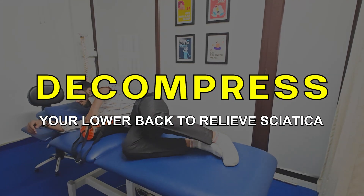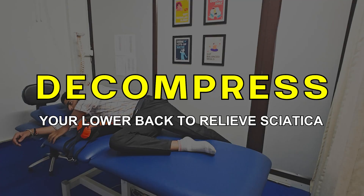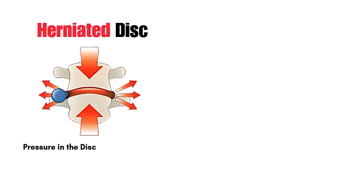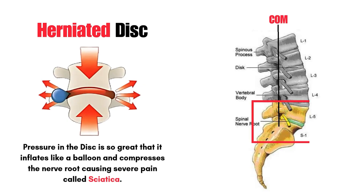Let's learn today how to decompress your back and get instant relief in sciatica pain. Welcome back again and thanks for watching Physioclassroom. We should note here that pressure is so high in the disc that it inflates and compresses the nerve root, causing severe pain called sciatica.